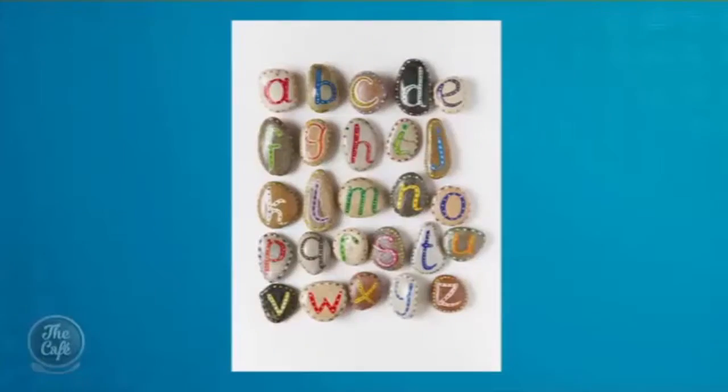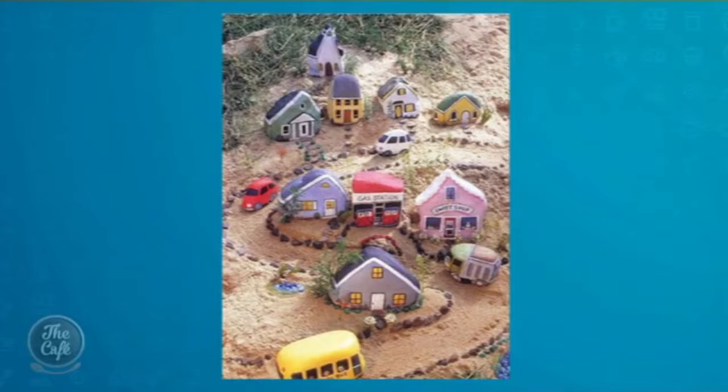Speaking of painting other things — 1985 called and wants its craft back! What? Painting rocks is back in fashion. Yes, it's back in fashion — you're going to find it all over New Zealand. People are painting rocks and leaving them around trails. There are little trails popping up everywhere. You can paint a town with your children — rocks are free, go get some, paint them with your children, and make a little town for toy cars to go around.